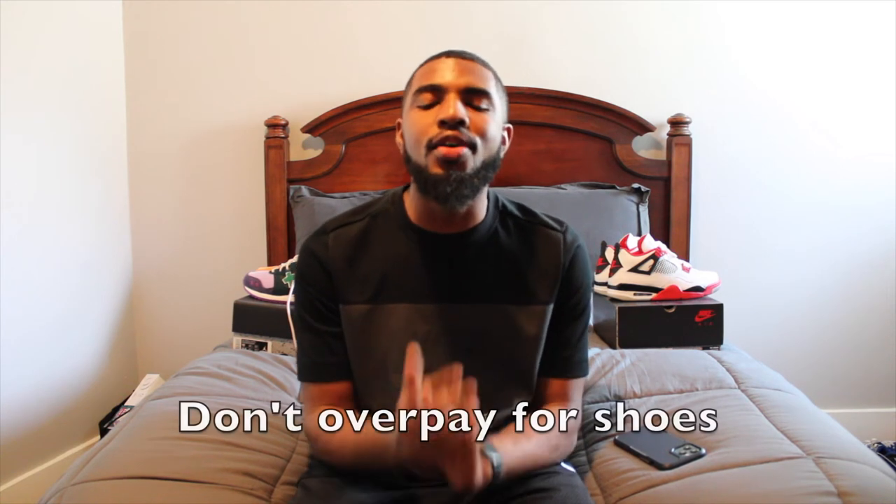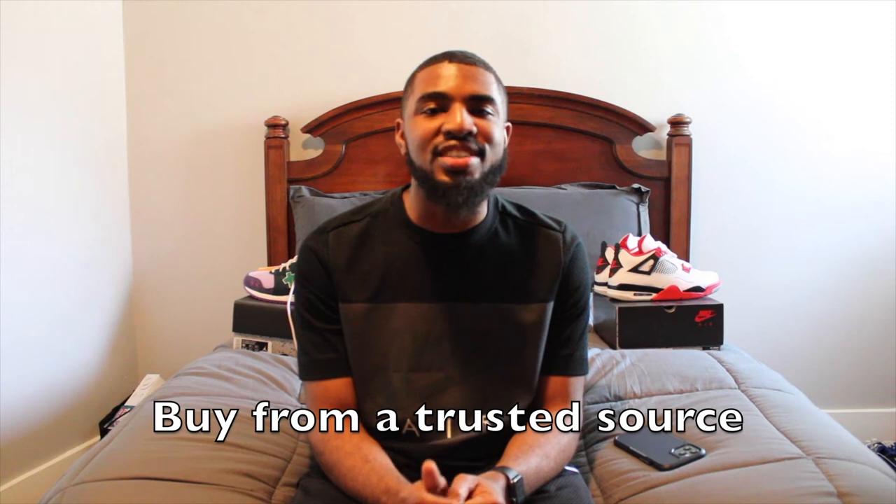My last two don'ts go hand in hand. The first is don't overpay on shoes, especially when starting your collection, and the second is please buy from trusted sources. When I say don't overpay — shoes can resell for five, six, or seven hundred dollars. Try not to overspend when you're first buying sneakers. There are a lot of reasonable shoes you can get for relatively cheap: Air Force Ones range from about $90-$110, Nike Air Max 97s are about $160.